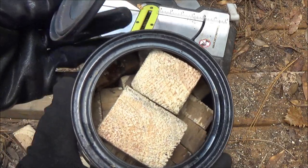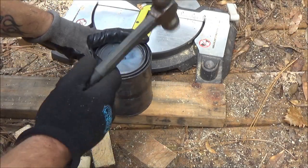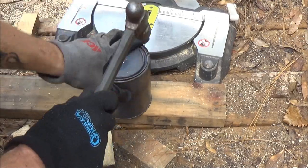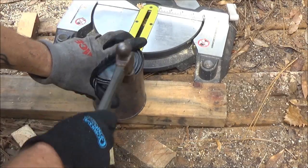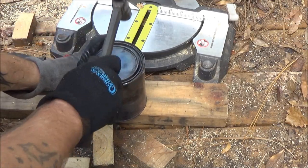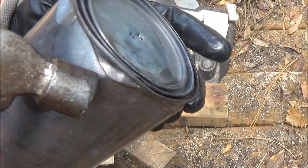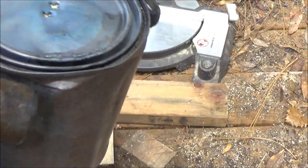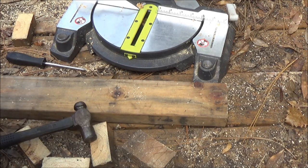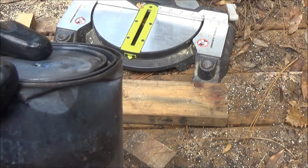We've got our wood stockpiled in there the best we can. Now we're going to put this lid on, just like you would if you were done painting something. Make sure that's on there nice and easy. Now we're going to take it over, stoke the fire, and get it put on the fire.